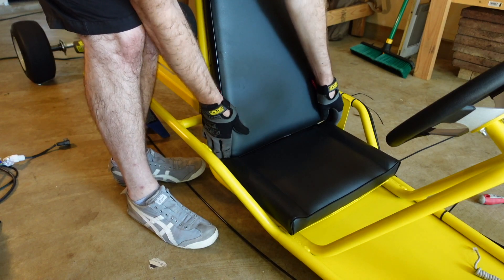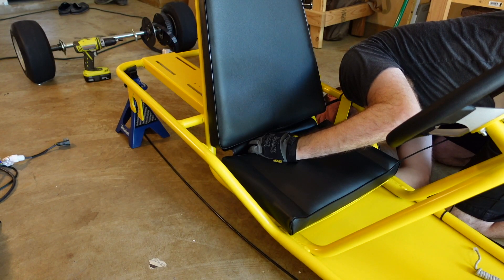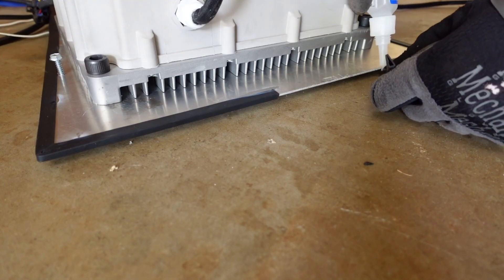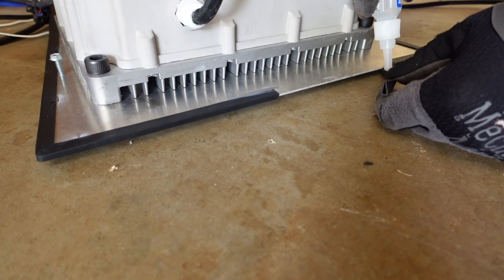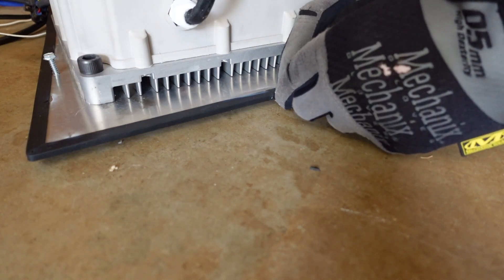Now is a good time to do the seat because once we put on the back panel, we can't get to the seat bolts. I picked up some rubber trim to put around the back aluminum panel — this is just to prevent you from cutting your hand on it, and it looks pretty sharp as well. It's held on with some super glue.